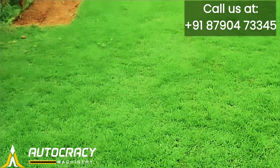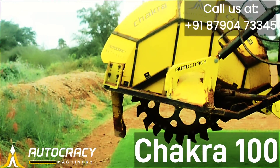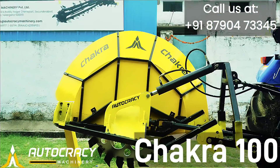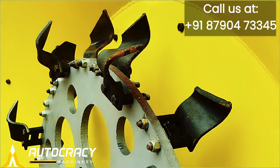Sweating off to dig ditches in your farm? Not anymore. Autocracy Machinery brings you Chakra 100, The Ditcher. Chakra 100 is specially made for agricultural purposes.